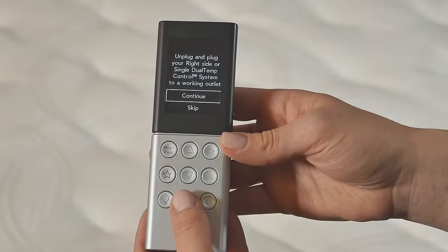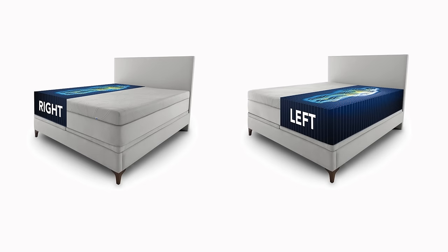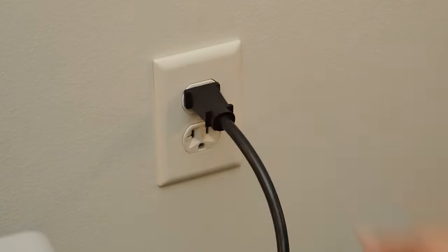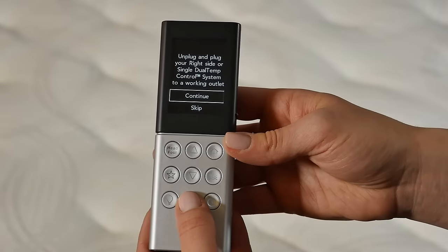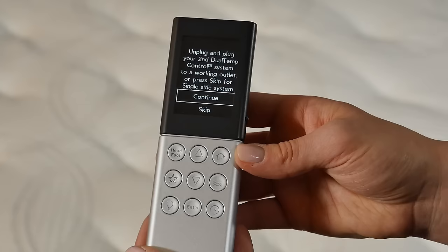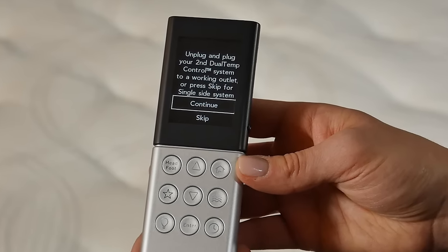If you do not have a dual temp layer, select Skip. Otherwise, follow the prompts on your remote. Keep in mind that when the remote refers to the right dual temp control system, this means the right side as if you were laying on the bed. Unplug and plug in the dual temp control system engine. If you have two systems, start with the right side. Next, unplug and plug in the left side, or select Skip for a single side system.